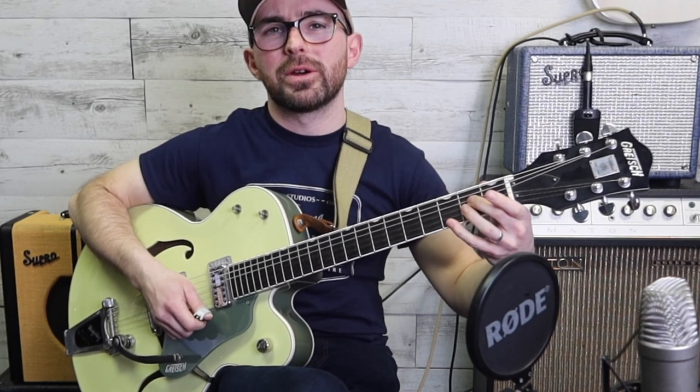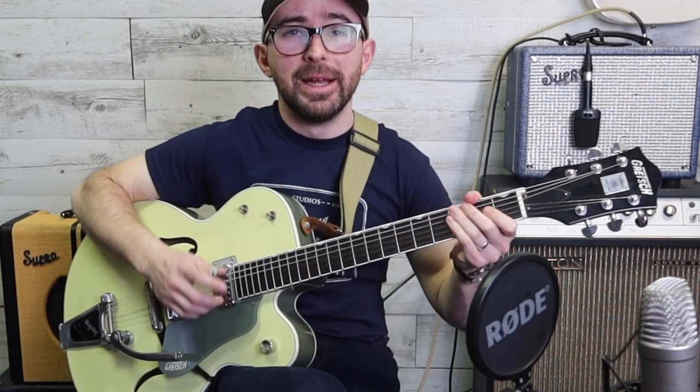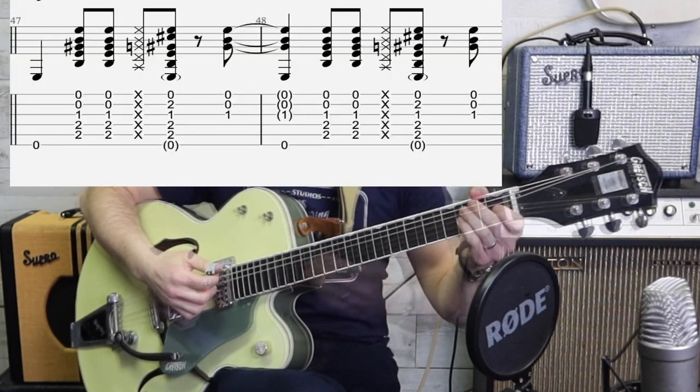Now if you do get a bit of noise from the pinky going to the second string - like I just did, I actually knocked the open second string - it's okay. It's rockabilly, and rockabilly is rock and roll, and it's near enough for rock and roll from the start.